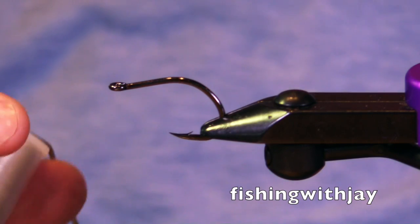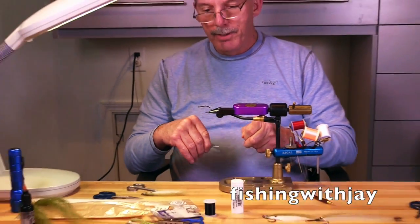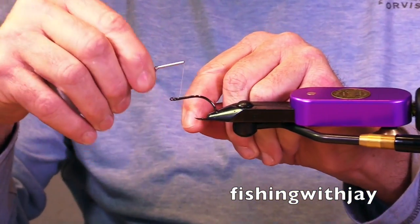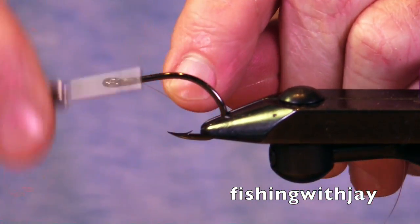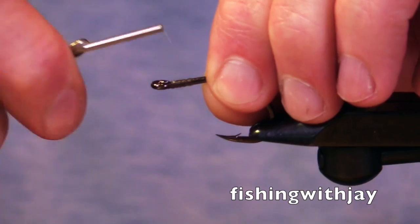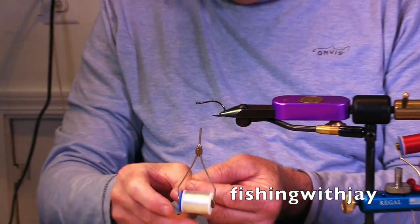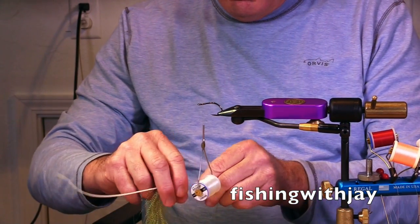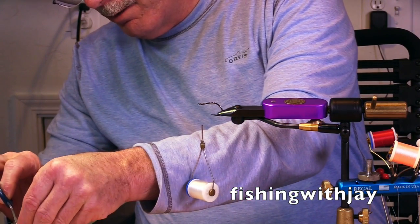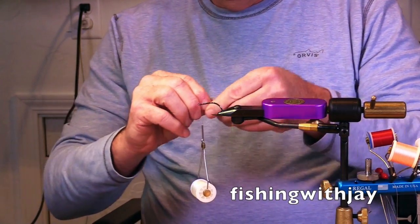Very sharp. Tying with monofilament — this is Beavis 0.2 millimeter; could go bigger if you want. About a quarter inch back. The first thing we're going to use is some crystal flash, just a couple strands, and this is to create a hook guard to keep this from fouling. You're picking it up and casting a lot, and the last thing you want is a fouled fly.